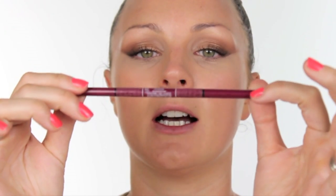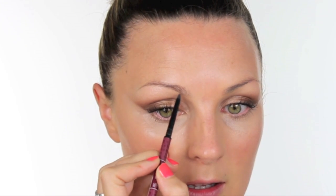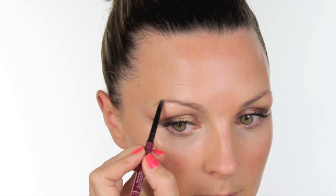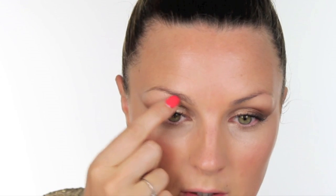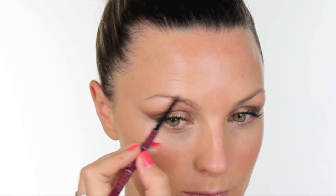Now for my favourite bit — the brows. I have absolute brow envy of Rosie. I'm going to start off by using Anastasia Brow Wiz in Medium Ash. My brows are nothing like hers — in fact nothing is like hers, she's got fuller lips too — but I'm going to use the brow wiz softly under the brow just to create the shape. Where I had chicken pox as a child I've got a little scar in that brow and hairs don't grow there, so I just have to fill that in.